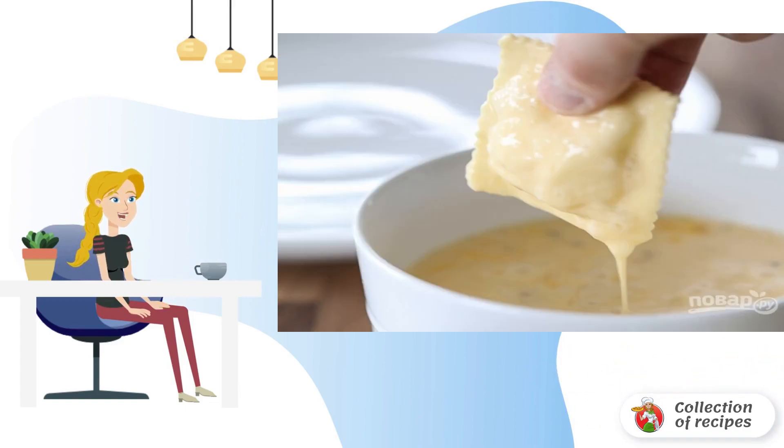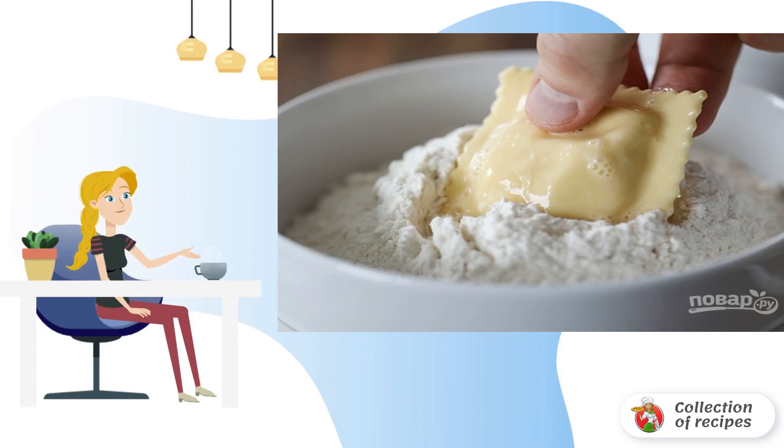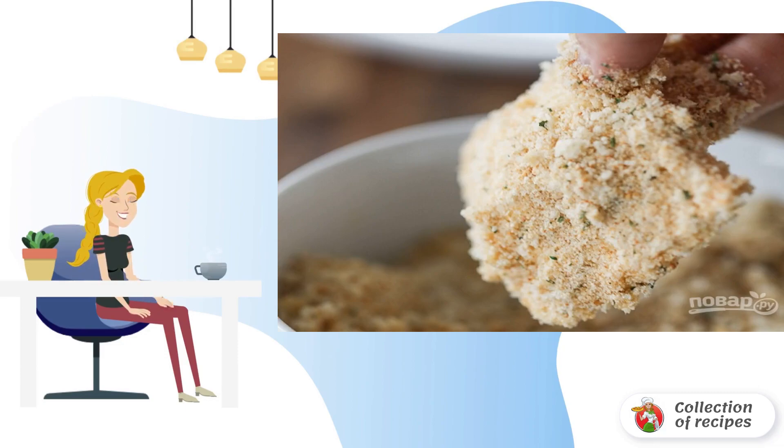Dip the ravioli into the egg, then roll in flour on all sides. Then back into the egg, and into breadcrumbs.